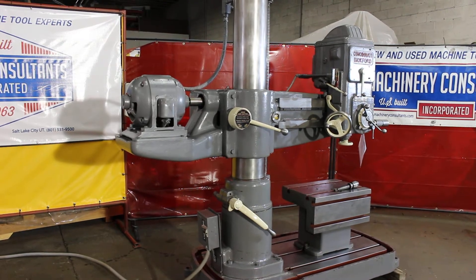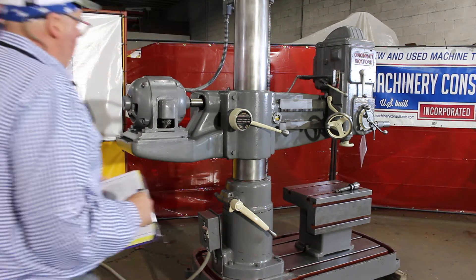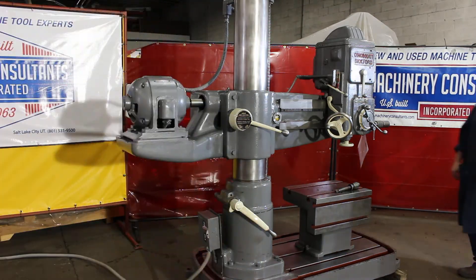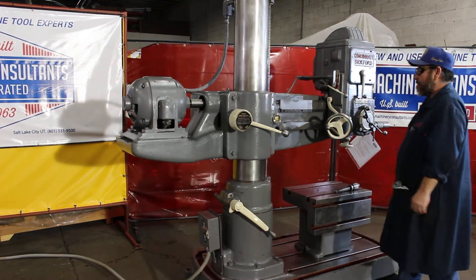That being said, we'd like to go through and run some of the speeds and feeds to see how well it performs. Go ahead Frank, let's see what you got. That's 75 RPM.